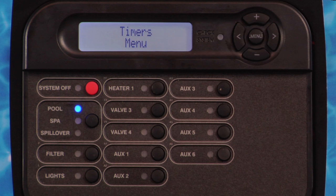The filter pump time clock has two programmable on-off times per 24-hour period, T1 and T2. All other time clocks have a single on-off programmable time per 24-hour period. All time clocks are adjusted in 15-minute increments.